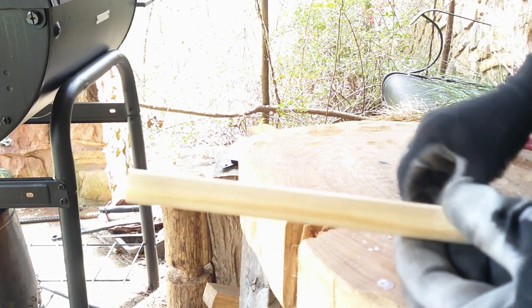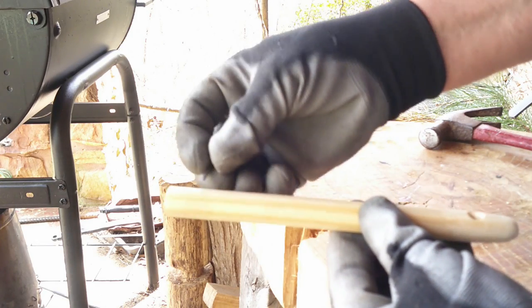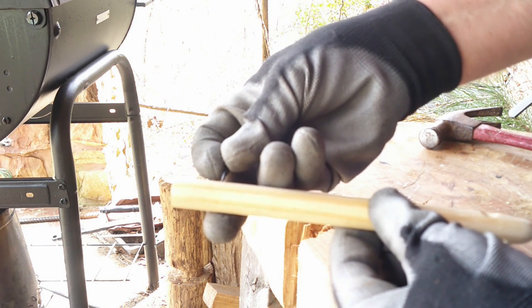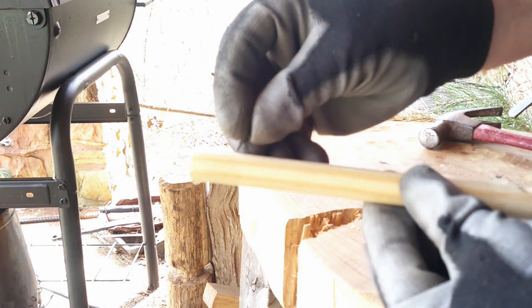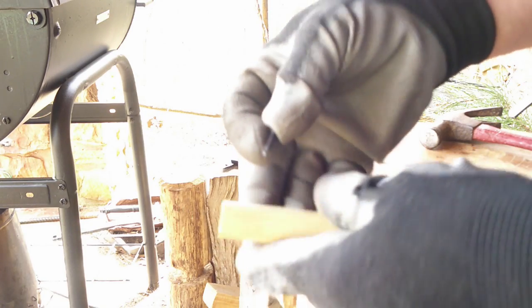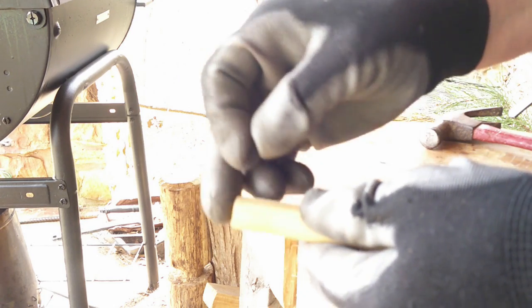The next step is to put in a nail — I'm going to use this cut tack. I need to put it about an inch, or about 25 millimeters, from the end where the broom straw will go. This tack is eleven-sixteenths of an inch, or about 17 millimeters. I'm just going to put it roughly about an inch from the end.